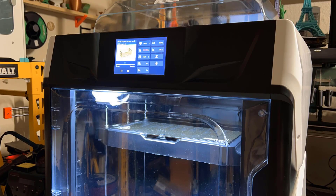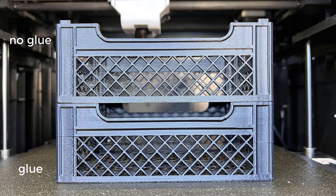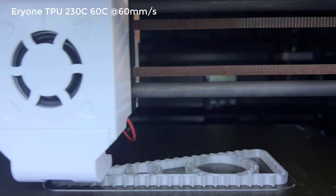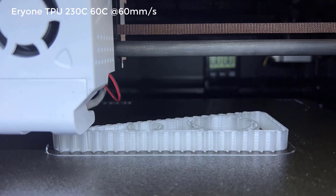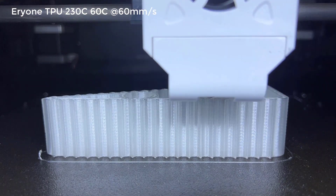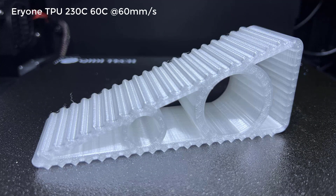I tried to print the same model again with some Elmer's Craft Bond extra strength glue applied, and this time the bottom didn't warp, though the rest of the model looks pretty much the same. After that, I tried some TPU. This ARRI-1 TPU is easy to print, and even a stock Ender 3 can print it without issues. As TPU can't be printed too quickly, I used a slightly faster speed at 60 mm/s. It took 4 hours and 20 minutes, and the part looks awesome — it's a perfect print and works pretty well, so I have no complaints.